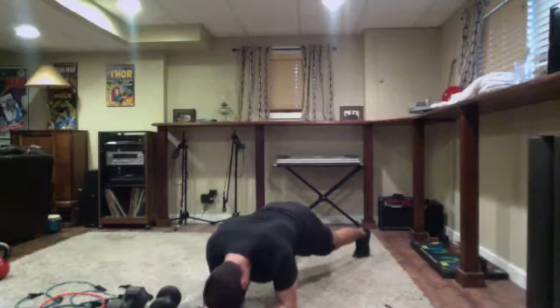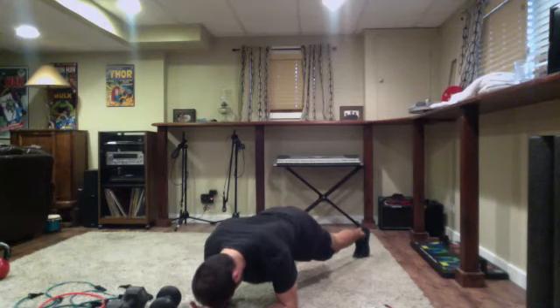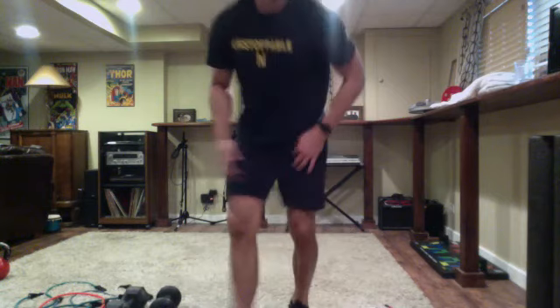Awesome job Melissa. Trivia champ from last night - we regained our crown! All right, see you guys later, gotta get to work. Take care, have a good one, nice job everyone. See you all June 1st.